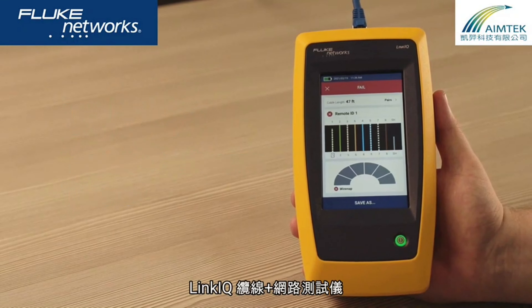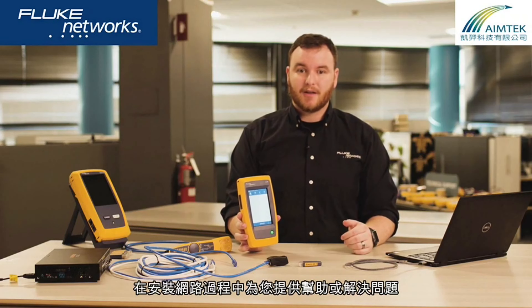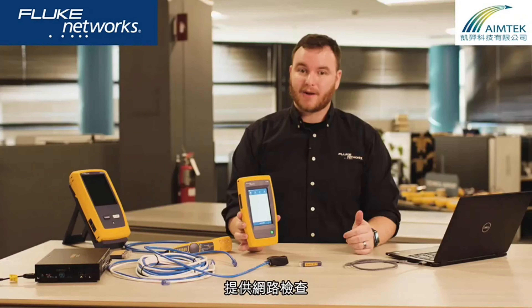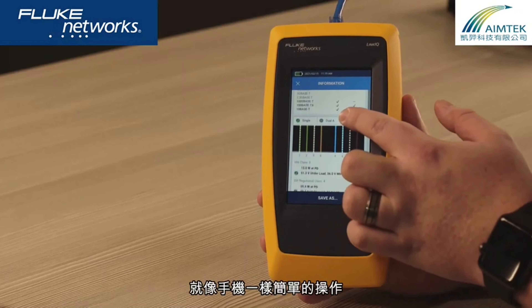The LinkIQ Cable Plus Network Tester helps you whether you're installing or troubleshooting. It provides cable testing you can trust, along with the network testing you need. It's got a gesture-based touchscreen that makes operation as easy as your mobile phone.